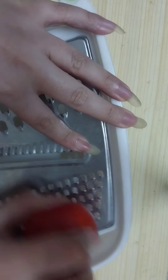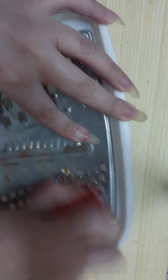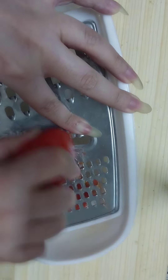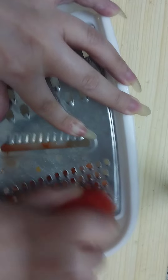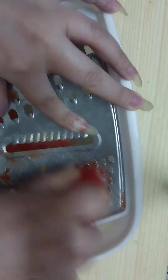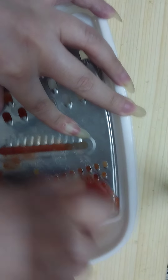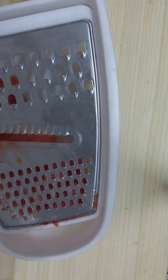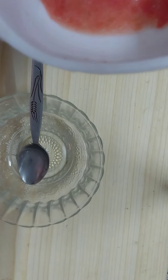We need to grate the tomato to get the fresh tomato juice. Tomatoes are high in vitamin C, which naturally removes wrinkles and fine lines without side effects.